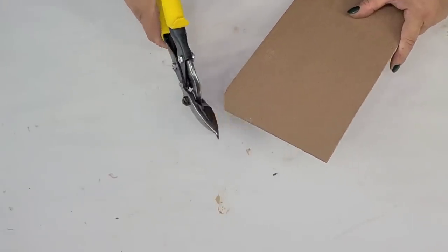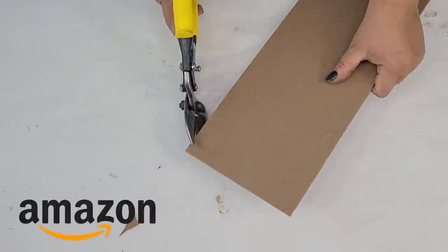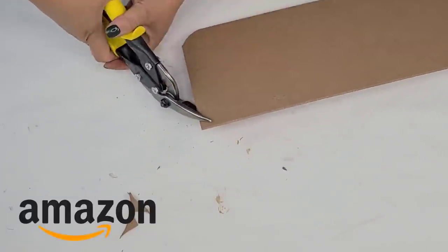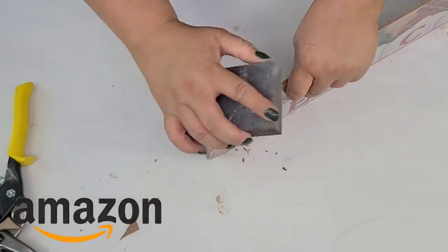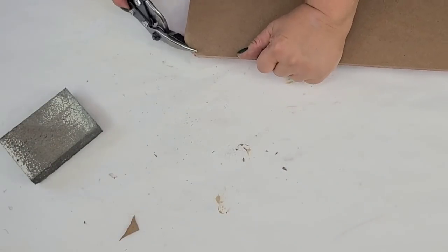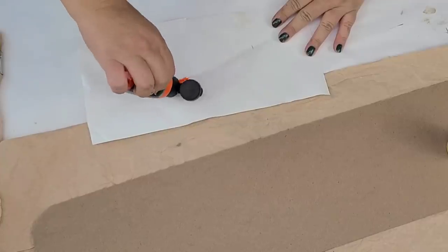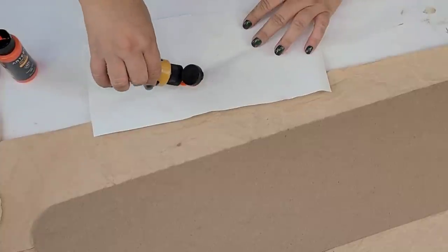Now we're going to round off the edges just a little bit because the original piece had rounded edges. I'm going to use these shears that I got on Amazon — by the way, a lot of the supplies, tools, and paints that I use I do have on my Amazon store with a link down below. Once I had the corners cut, I sanded them down using a sanding block from Dollar Tree so it was nicely smooth.